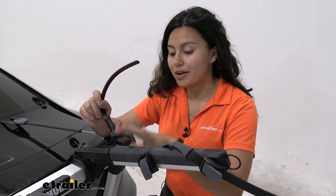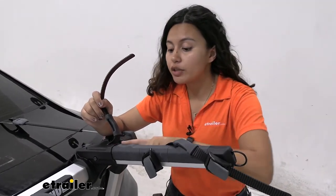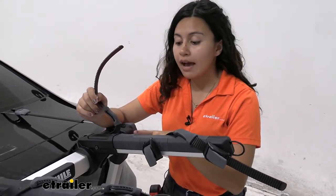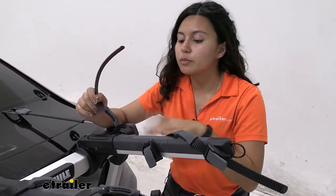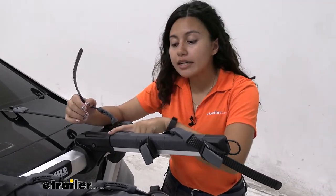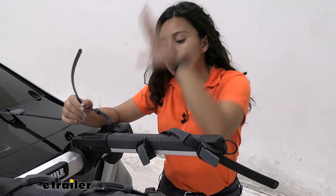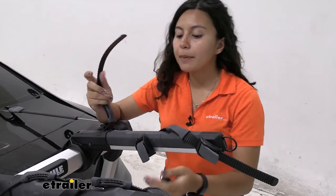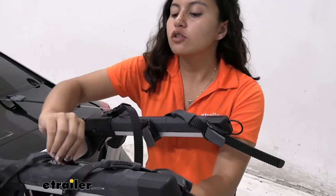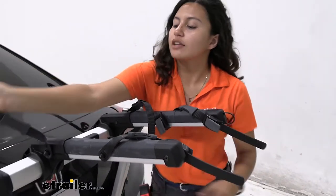Before we put our bicycle on, notice how we have a unique design when it comes to the cradle. Most bike racks have an actual cradle with grooves for brake lines — this one is mainly flat so you just rest your frame on top and then you ratchet down with these straps. Let's loosen both straps so we're ready for our bicycle.